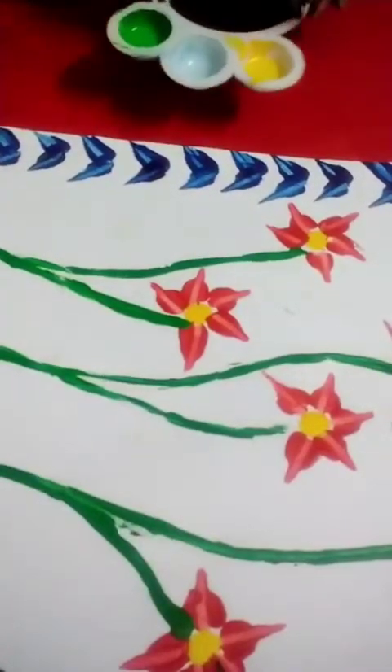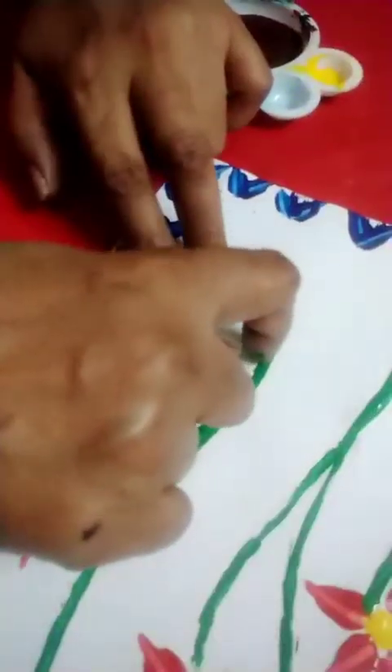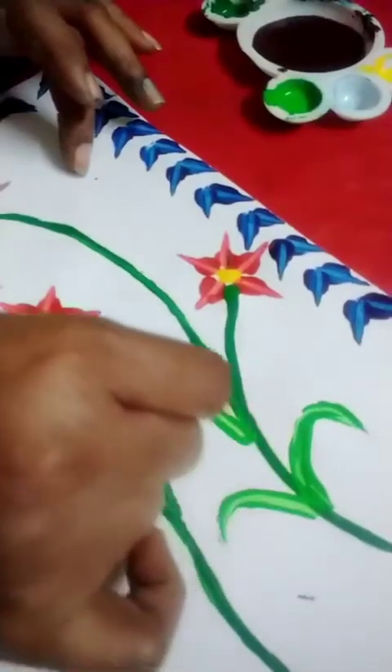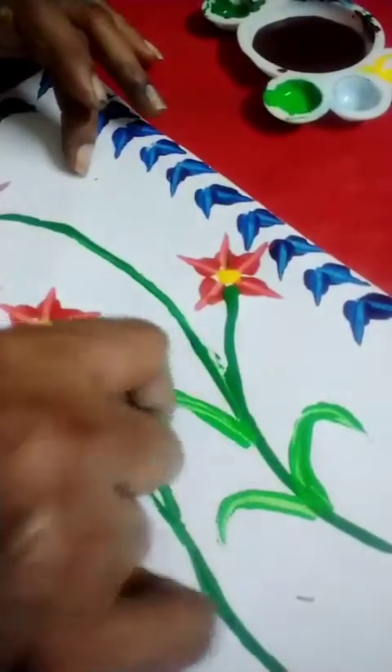Now I'm going to do green leaves with light color — same procedure but long leaves. While you're dragging, keep it smooth.